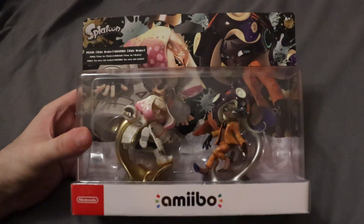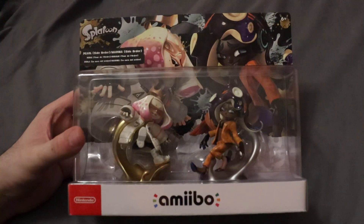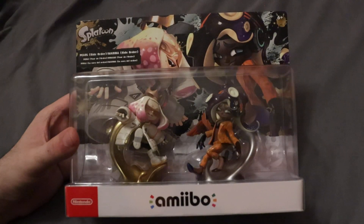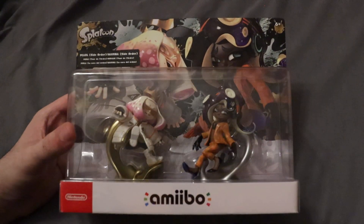Hello guys, it's John and I'm doing another Amiibo unboxing. This time we have Pearl and Marina — Off the Hook — and this is their side order version. Very cool. Glad we got some Amiibo with their side order outfits.